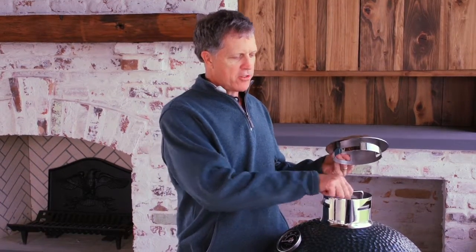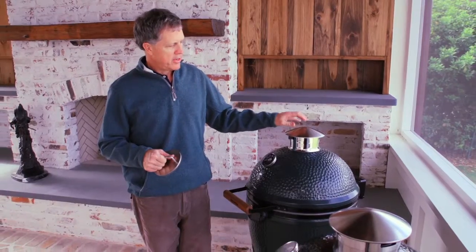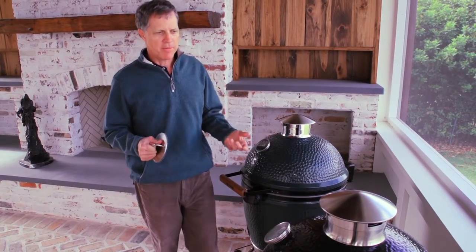It'll extinguish the fire a little bit faster than just using the smokeware cap. But again, for most of you it's not needed — it's a neat product. It's available and it'll work with the regular cap that we make for Big Green Egg extra large, large, and medium.